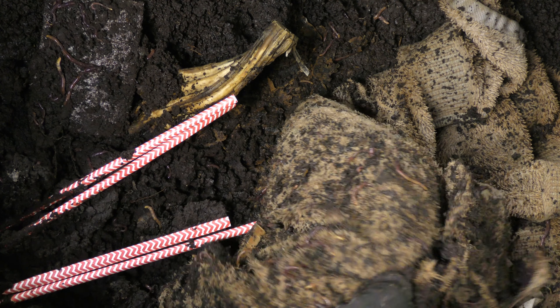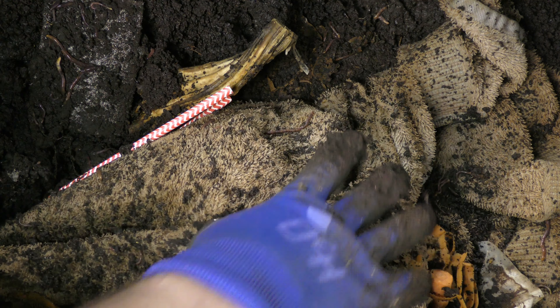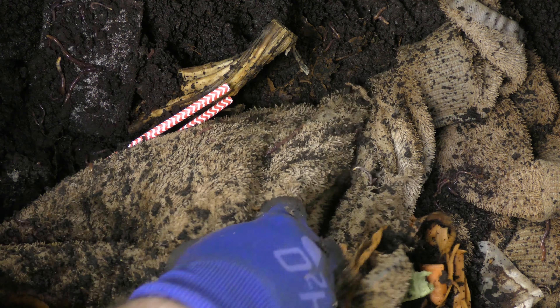Hi, my name is Noel Davis with World Composting, and today I'm starting a new experiment. Do these compostable paper straws break down in a worm bin?